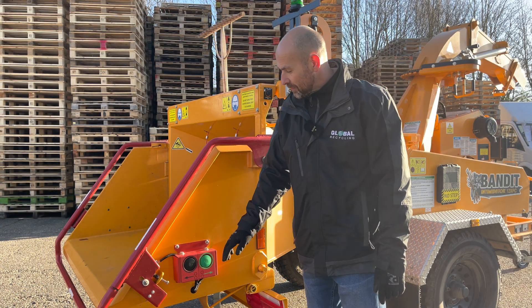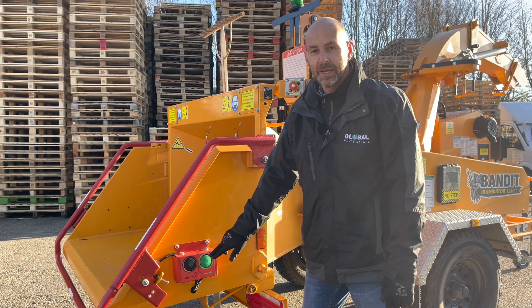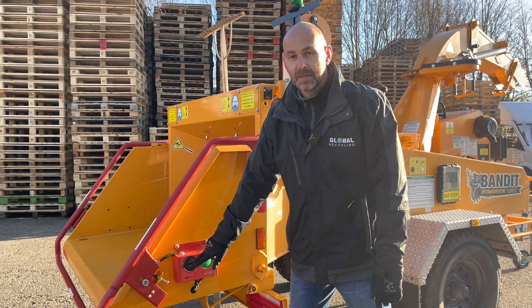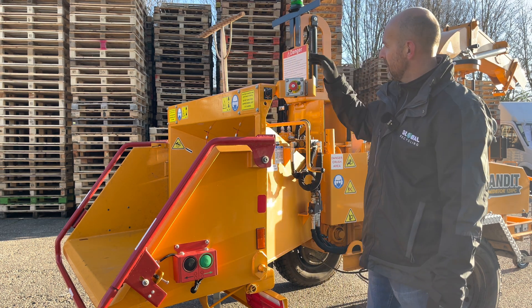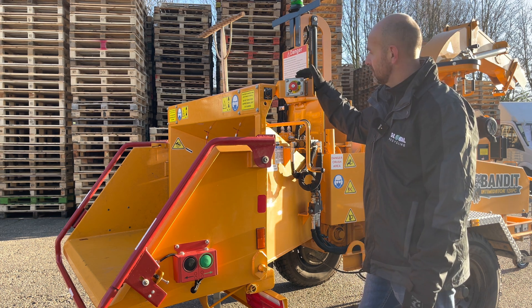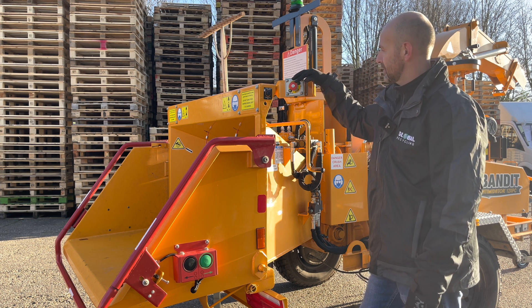On the sides of the hopper we've got two control buttons. Press the green button and that will start the in-feed system and pull material into the machine. The black button is press and hold, and that will feed material out of the machine — so that is your reverse button. On the top of the hopper and on the opposite side we've got the emergency stop buttons, so in case of emergency press this button and that will kill the engine and the hydraulic system.